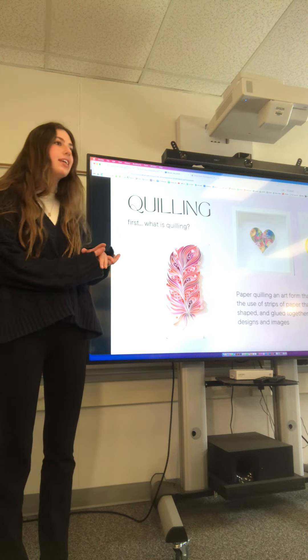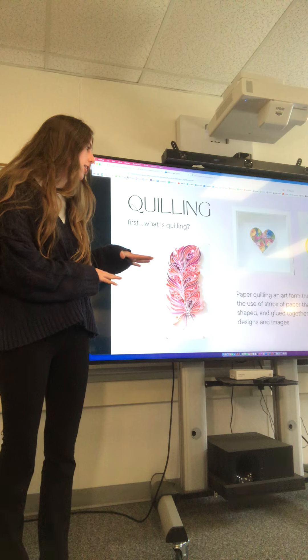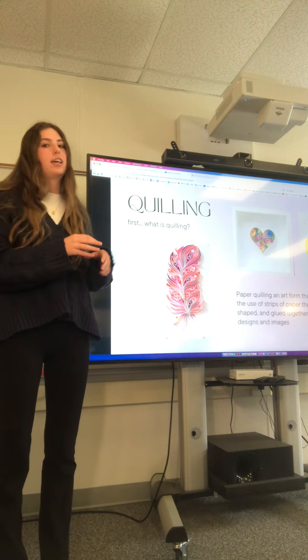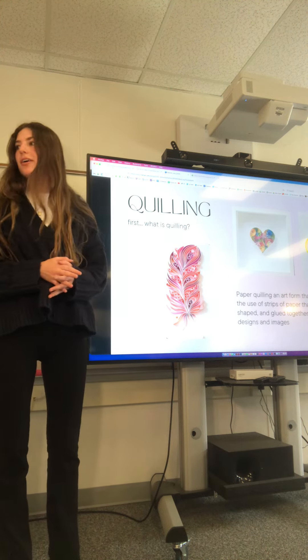I chose to do quilling. I had no idea what it was, but quilling is paper art — it involves using strips of paper that are rolled, shaped, and glued together to create designs or images. Here are some examples you can see, and this is actually really cool art. It's beautiful.